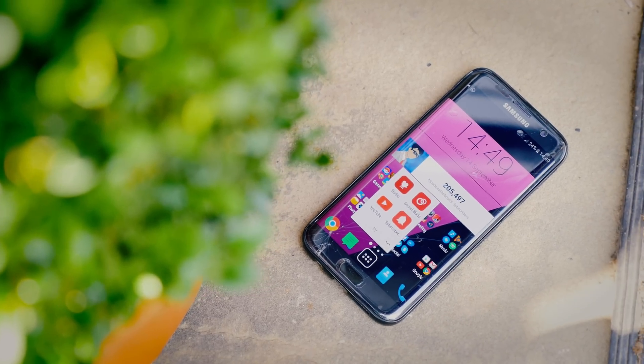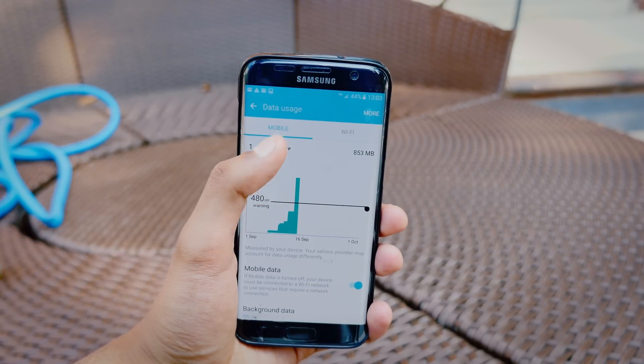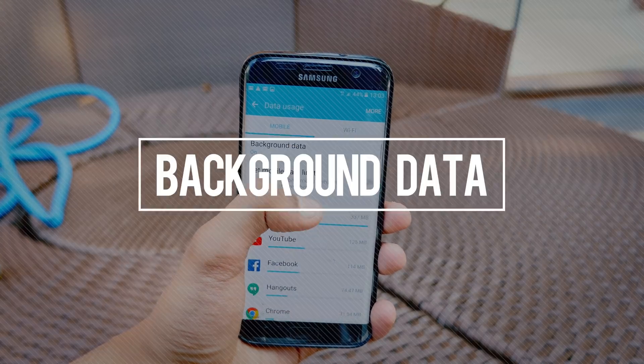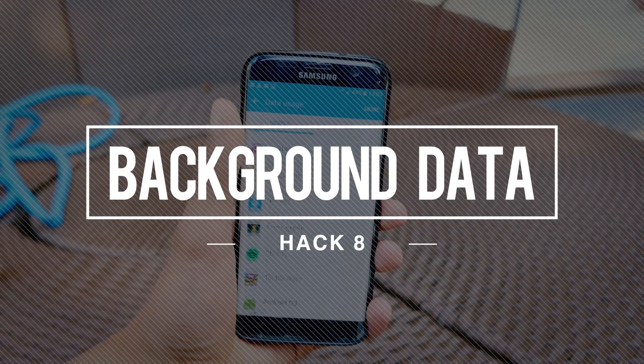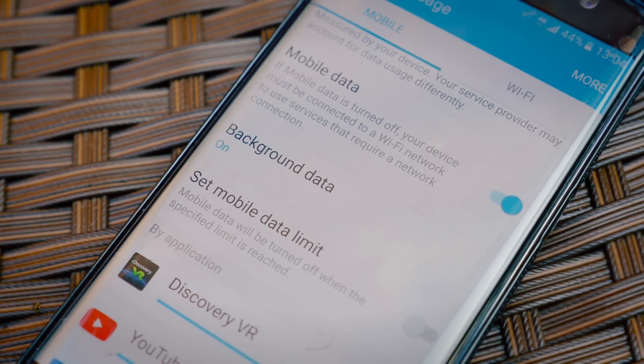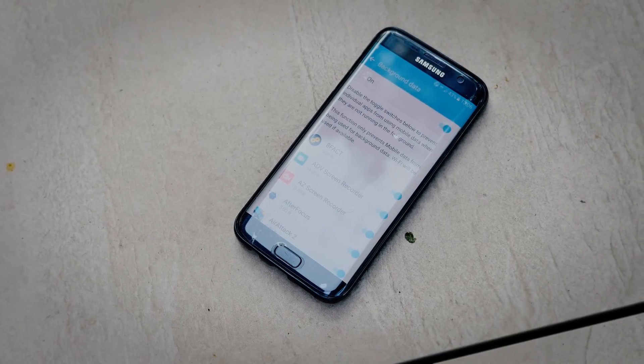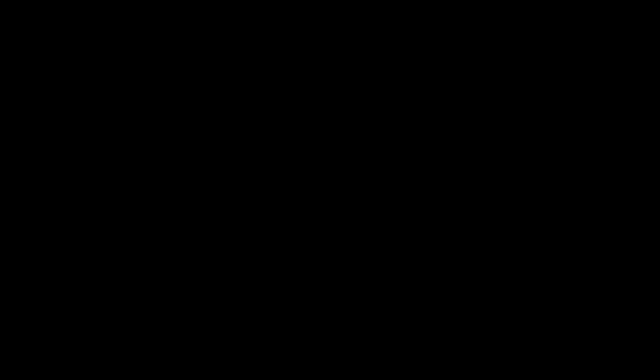My service provider hates me — I can get through a ridiculous amount of data if I'm not careful, and the main reason is background data. You might be using Facebook, but in the background you've got 50 other apps which are constantly sending statistics, checking for updates, and all of that consumes a lot of data. Going into your settings and clicking the off switch disables all of it.